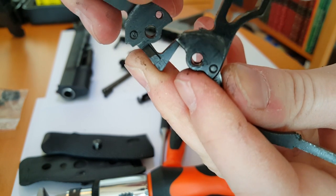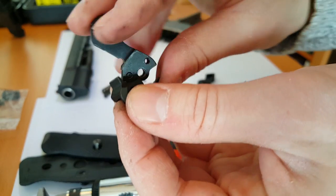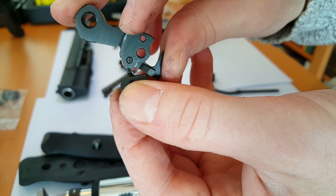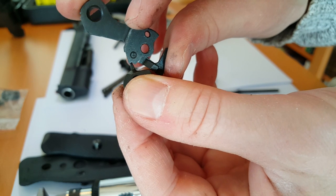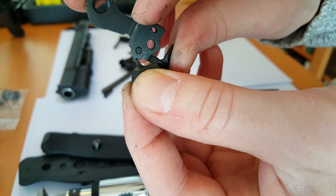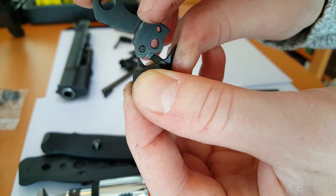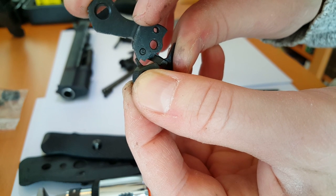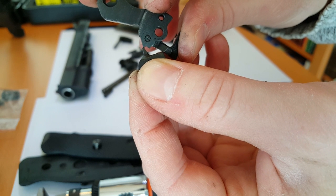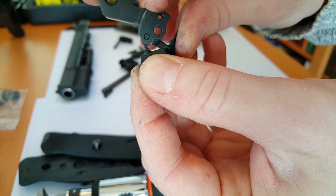I'll show you with the sear the difference. This is the original hammer and this is the sear. Originally it sits like this when you cock the hammer. When you pull the trigger you need to pull, pull, pull — and there it goes. It fires. But you can see there is a lot of travel here, and this makes the trigger travel quite long.